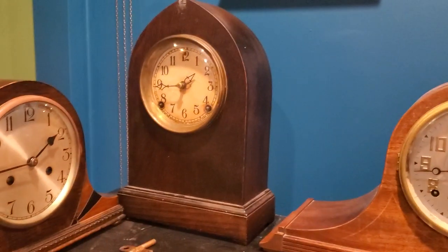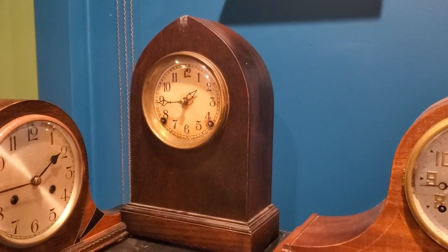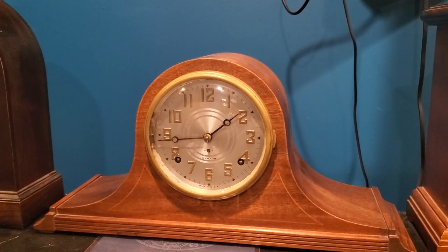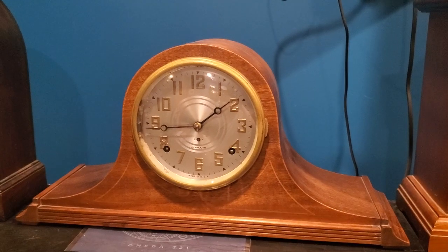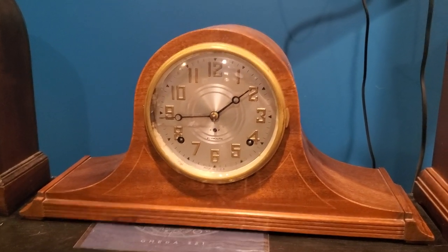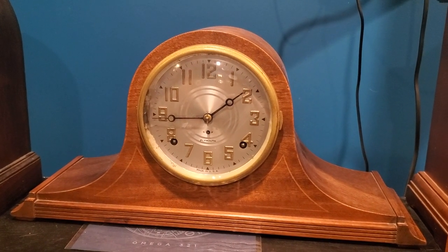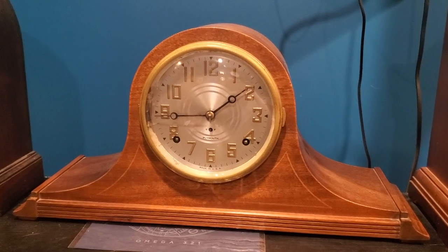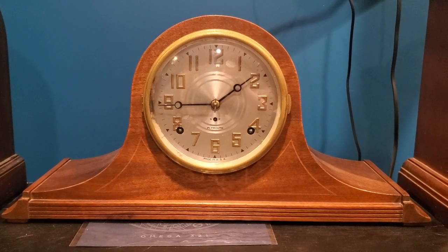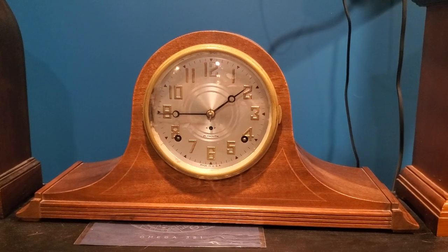Next to it is a Beehive Mantle Clock from the Sessions Clock Company of Forestville, Connecticut. This one strikes on a cathedral gong and a bell, like your typical early 20th century American clock would. Speaking of 20th century American clocks — this is another one by Seth Thomas under the name Plymouth. It has an 89 IL movement in it that features quarter striking. You could call that petite sonnerie. Plymouth made a lot of clocks during the Depression era — I think it was some kind of ploy by Seth Thomas to sell budget clocks. That's what I've been told, but I'm not entirely sure, so take that with a grain of salt.